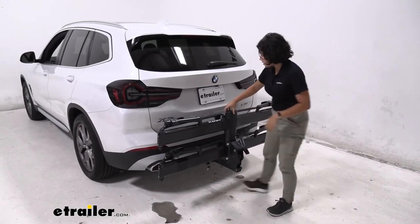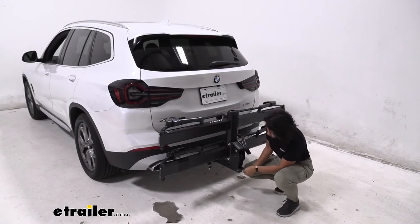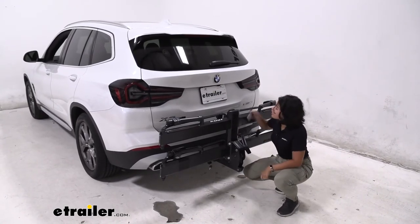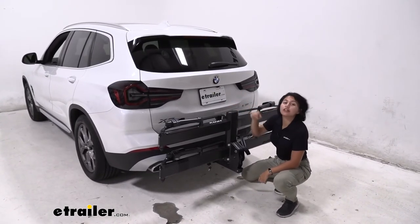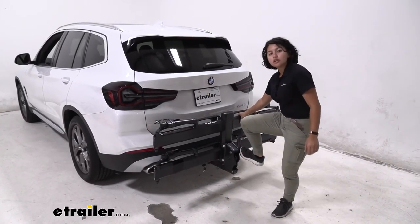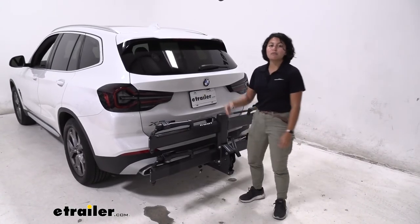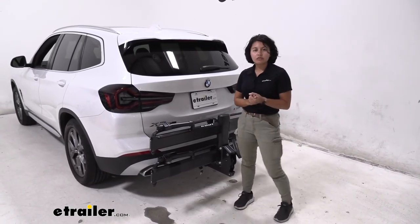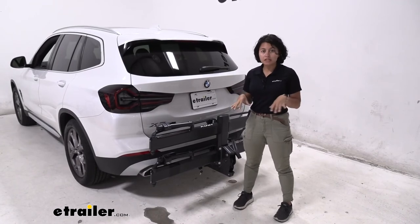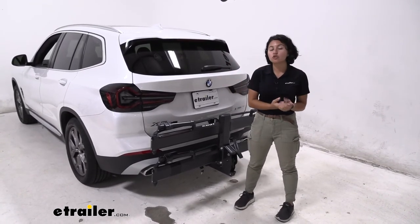This is a very solid, sturdy bike rack. There's a magnetic tool used to tighten things down, there are locks on the bike rack, and you can lock that up. You can also step on the rack if you want to load your bikes with one hand while loading with the other — features like that are really what make the Piston Pro X a step up.